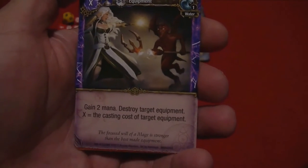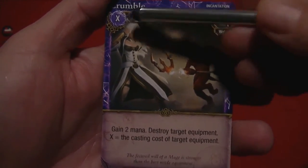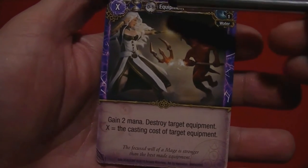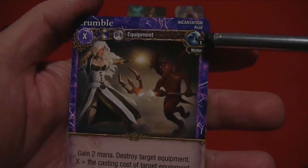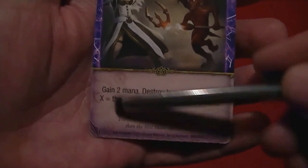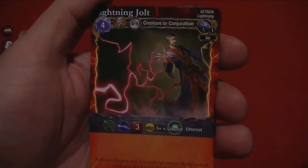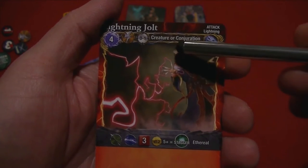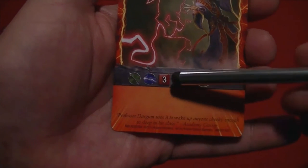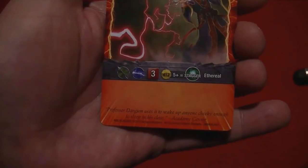Then we have the incantation, which is a one-shot spell. The cost is X, and it'll explain down here what that X represents. It's a full-time action, not a quick action. It shows the school of magic — water magic, level one. Then we've got the attack spell, which is kind of a one-and-done. This one is a quick action, the target is a creature or conjuration, it's a ranged attack — lightning, three dice — and it could have a special effect. That's what the 12-sided die included in the game is for.